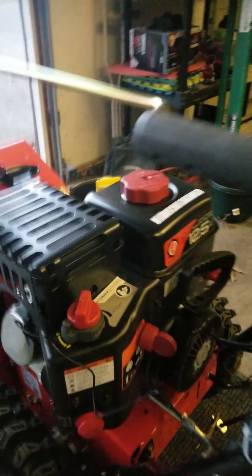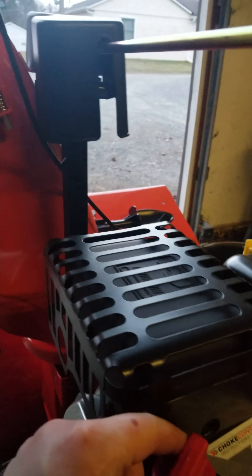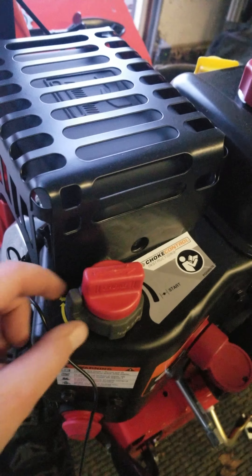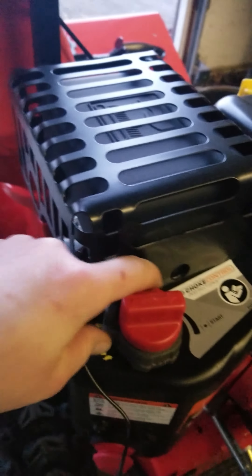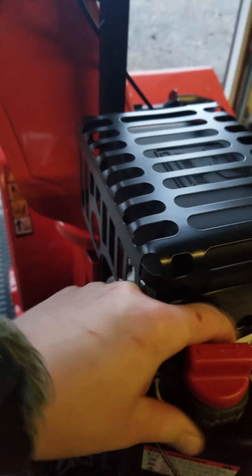Hi Michael, this is how we start the snow blower. We turn the key to on, we prime it, we turn the choke to start, then put the throttle up there somewhere off of low, maybe not all the way high.